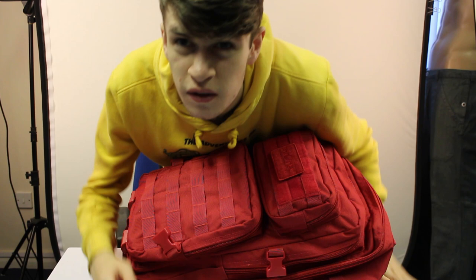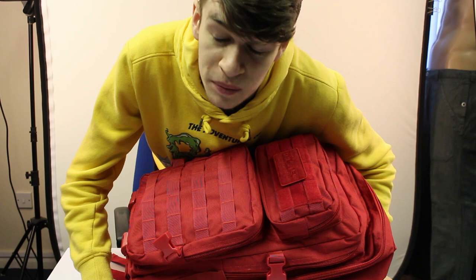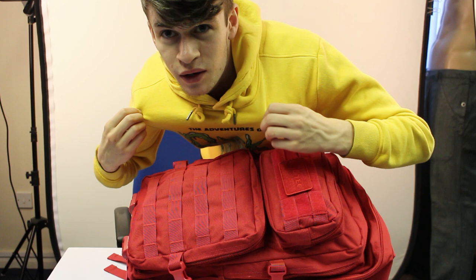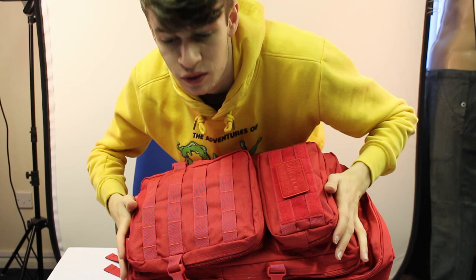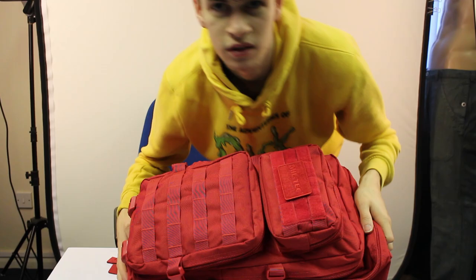Did you really just watch me pack my bag back up? Fair play - I wouldn't want to watch that either, so if you skipped it, also fair play. If you're wondering why I got the red bag: I got it so that if I'm out doing photos with friends and they lose me in a crowd, they can spot the bag. I know I'm wearing yellow right now so I'd be easy to spot anyway - but a bright red bag is easy to spot in a crowd. And if someone ever steals it, you can ask 'have you seen the person with the red bag?' - you can't miss it. I'll see you next week.